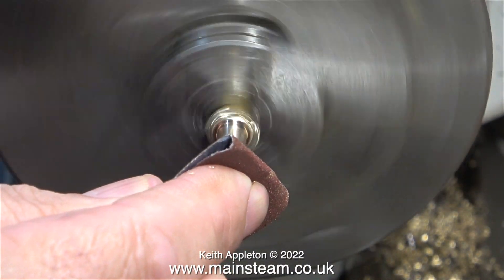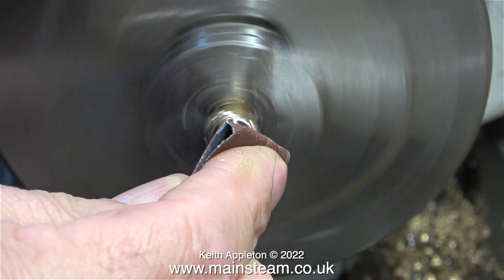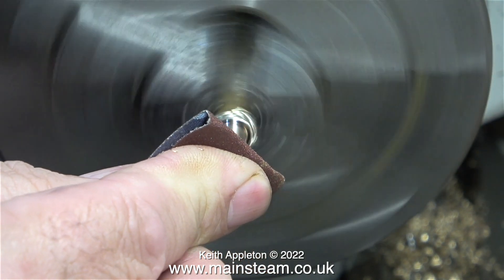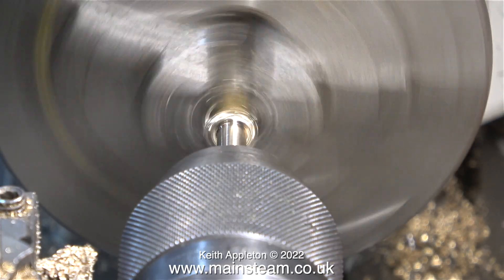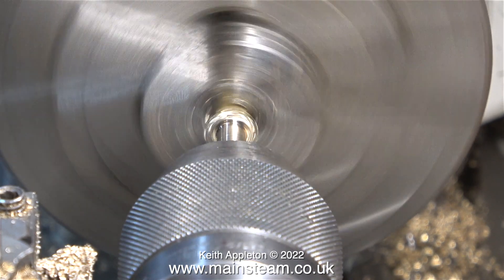A couple of health and safety warnings here: when filing in the lathe, make sure the file has a handle. Usually I would fold over the emery cloth so it's thicker — I didn't do that in this instance because the pressure on the work was very light.